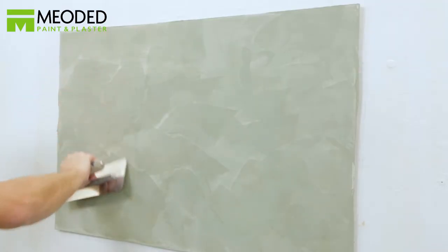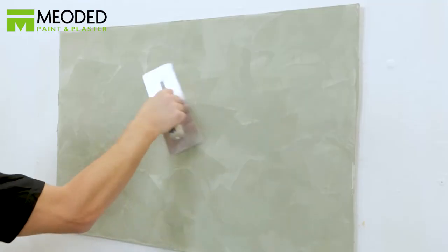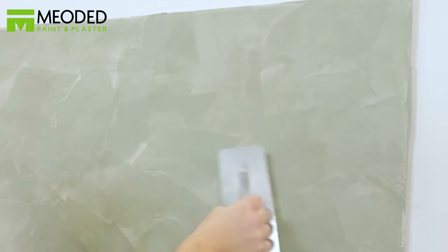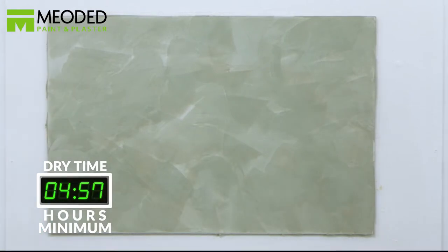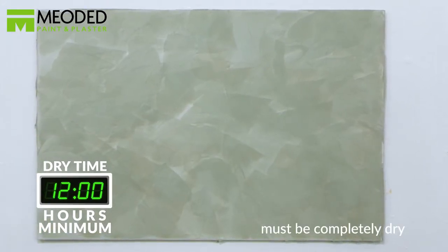Now burnish the surface, pressing harder as you go. Move the trowel from side to side, steadily increasing pressure. This creates a beautiful shiny finish. The more you press in the burnishing step, the smoother and shinier the surface will become. Wait a minimum of 12 hours to dry — it must be completely dry.